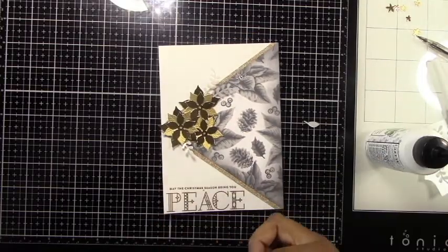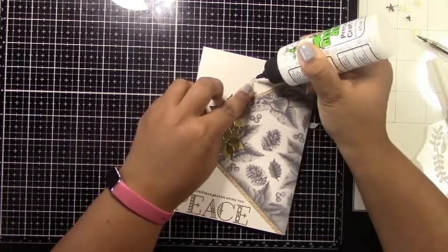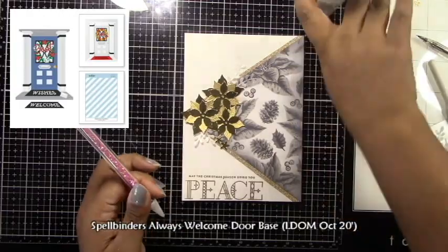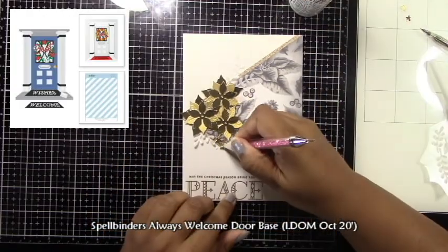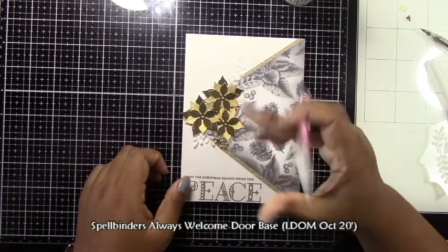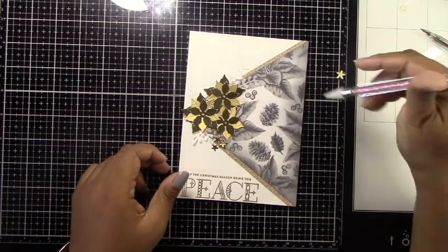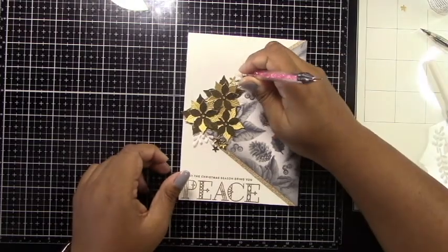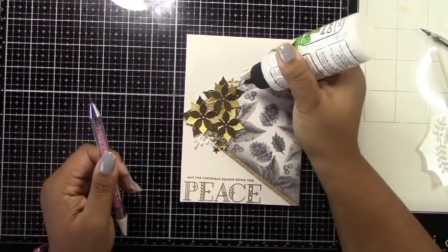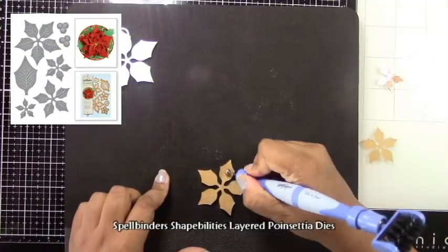I'm sticking down the edges of the fronds, and I have tiny little flowers — small poinsettias — from the Spellbinders Always Welcome Door Base set, another past club kit available through the link on the left sidebar of my blog. I'm placing a few here and there, doubling some up, which creates a nice little cluster of poinsettias and small flowers on my panel.